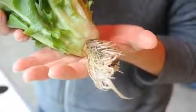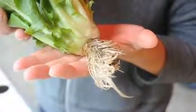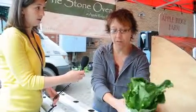Our lettuce at Apple Ridge Farm is all grown hydroponically. You can see that the roots are still here — we grow it with water, so it's not grown in the ground. So our lettuce season is quite a bit longer than most general gardeners or farmers.